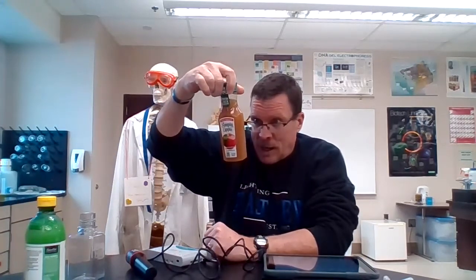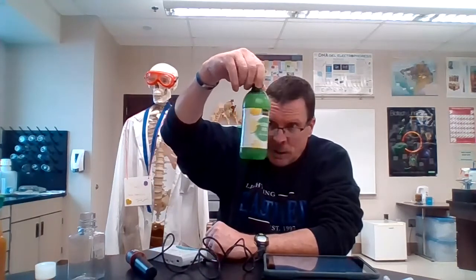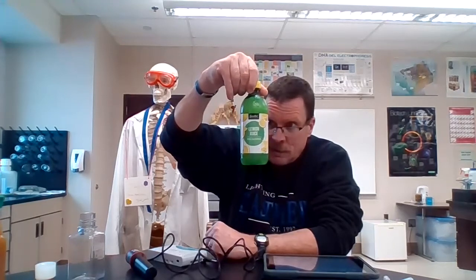Both are pasteurized. And then I also picked up, to get variety, a lemon juice — just because a lot of the others in this size were mixture juices. We want pure juices. This one is from concentrate, so we'll see if that makes a difference.